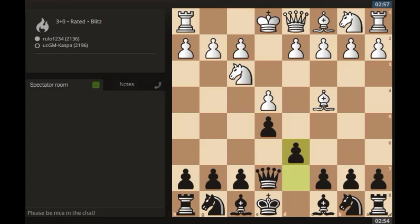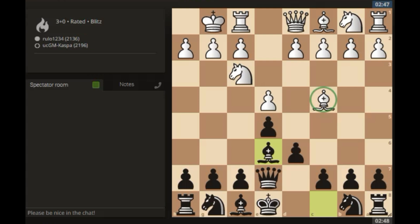Bishop c4 by white. Let me go pawn to d6 — that's the main move and I'm planning to play Bishop e6 next. Castle short by white. Bishop e6 makes a lot of sense here, just to get rid of the light squared bishop as fast as I can. This is a great defense, you guys. Hoping white takes here — Bishop takes, Queen takes.